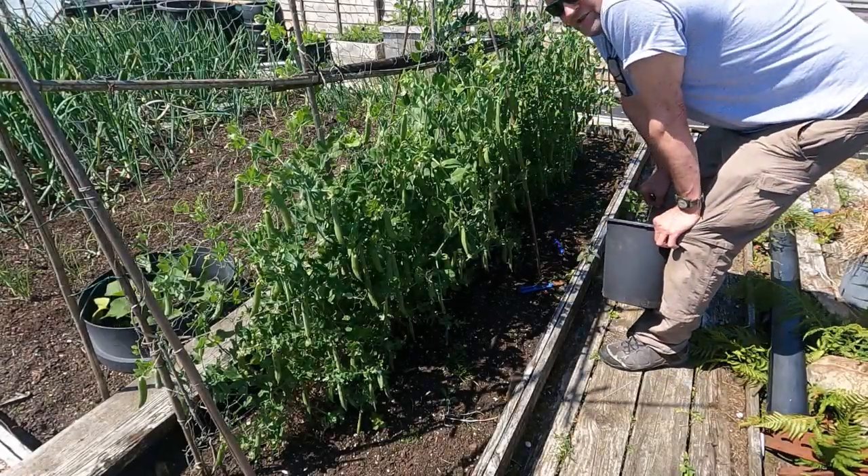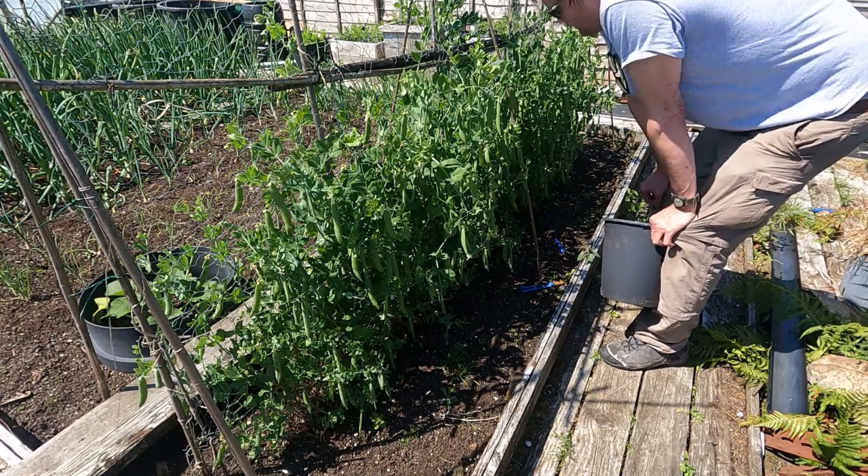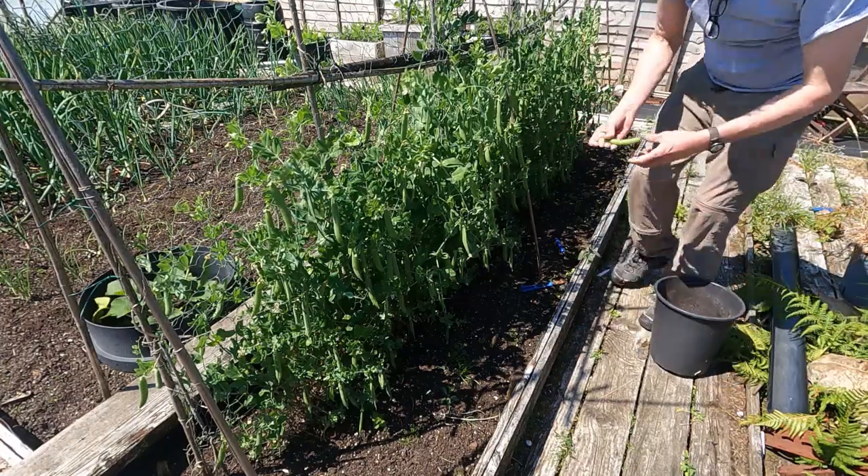Hi folks, finally time to do a bit of harvesting. We'll just do a bit of harvesting today and show you what we end up with. So I'm going to start off with the old peas first — I think they're ready now.